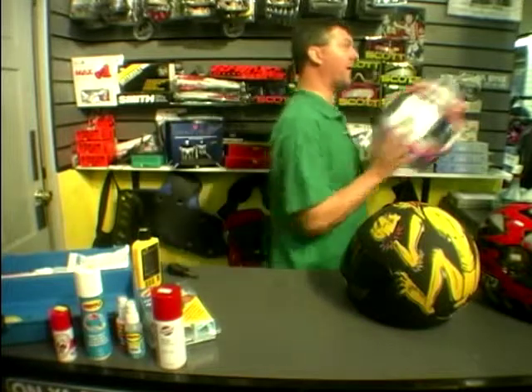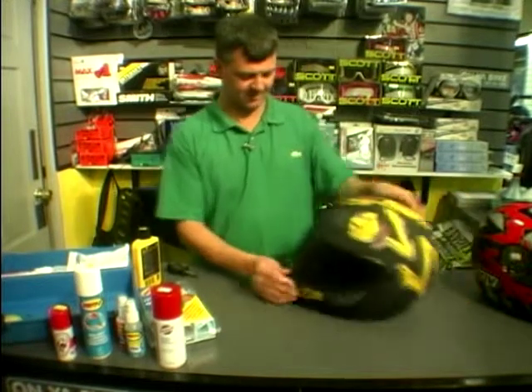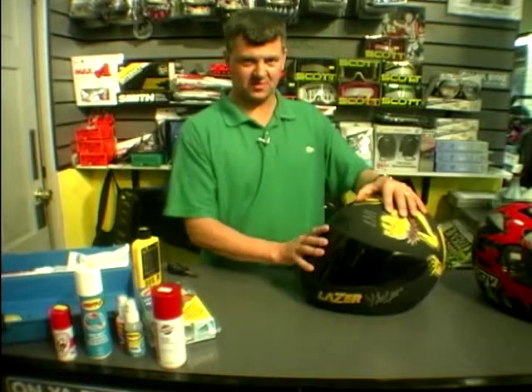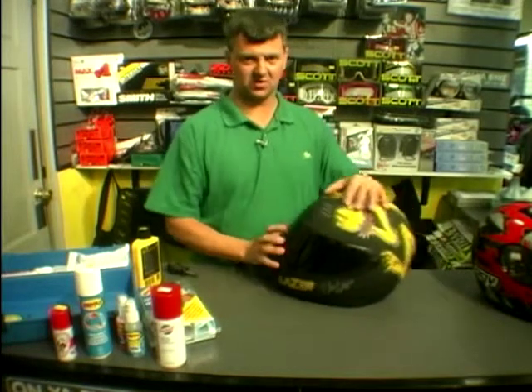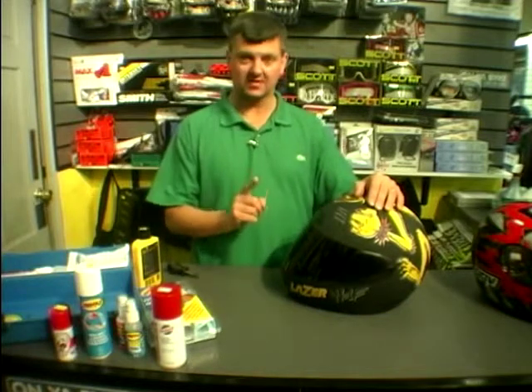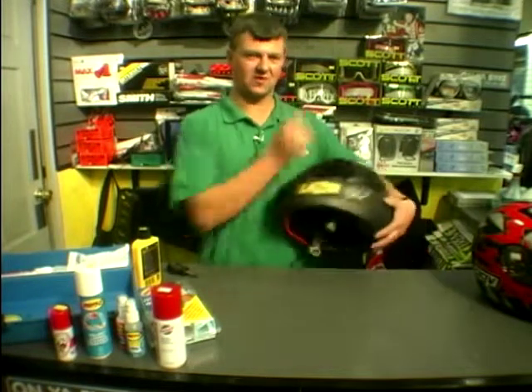Now I'll show you how to clean your visor. First priority: never ever use a cloth, because you haven't got a clue what's in it. There could be foreign bodies, bits of metal, dust — anything that will scratch your visor. Don't clean it with a cloth, and try to avoid wiping it with your sleeve, because again you don't know what's in there.